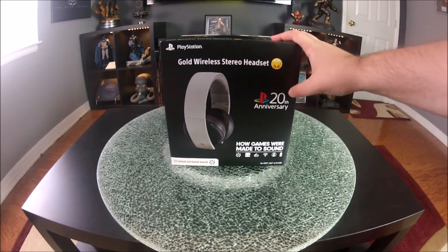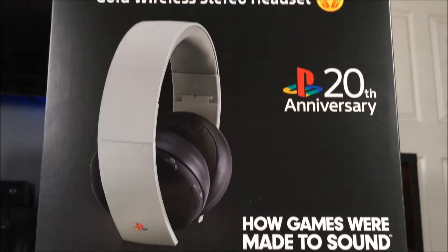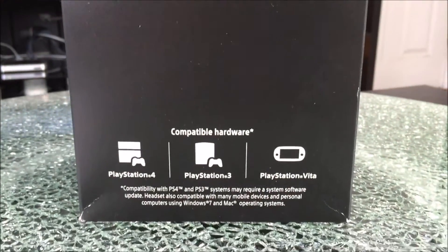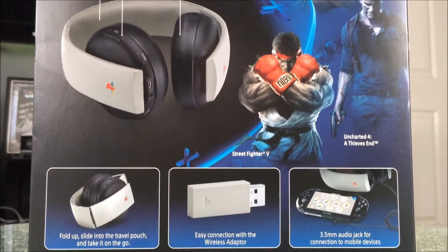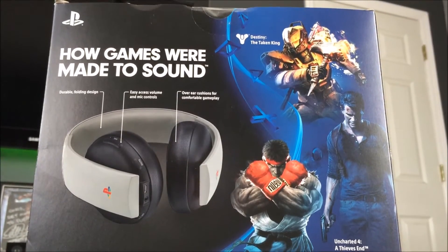The front of the box you're greeted with the words Gold Wireless Stereo Headset, PlayStation 20th Anniversary — how games were made to sound. On the other side of the box, it tells you to download their app for custom audio modes. On the bottom, it tells you it's compatible with the PS3, the PS4, and the Vita. It is compatible with Mac and Windows 7 — I tried Windows 10 and it did work for me. The back of the box tells you how to use the headset and a couple other things it comes with.